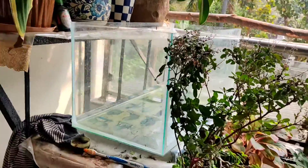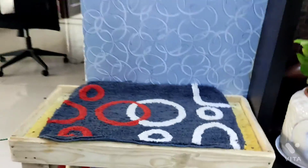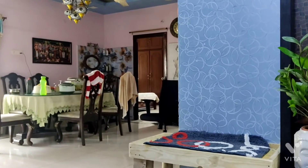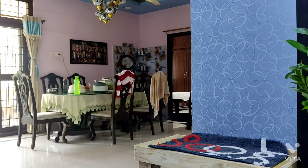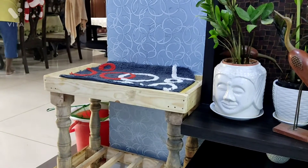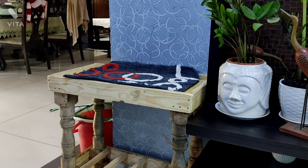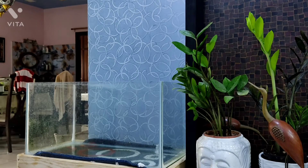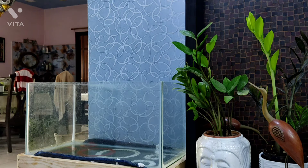I got a new stand — there we go. I put a mat down just in case, so nothing happens. Now my father is going to help me move the aquarium over here. I'll resume the video when the tank is in place. Now you can see it's looking amazing.